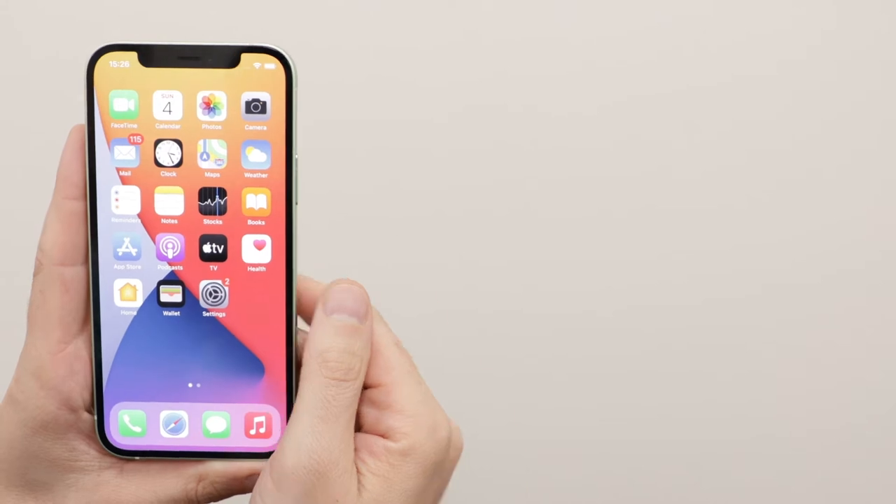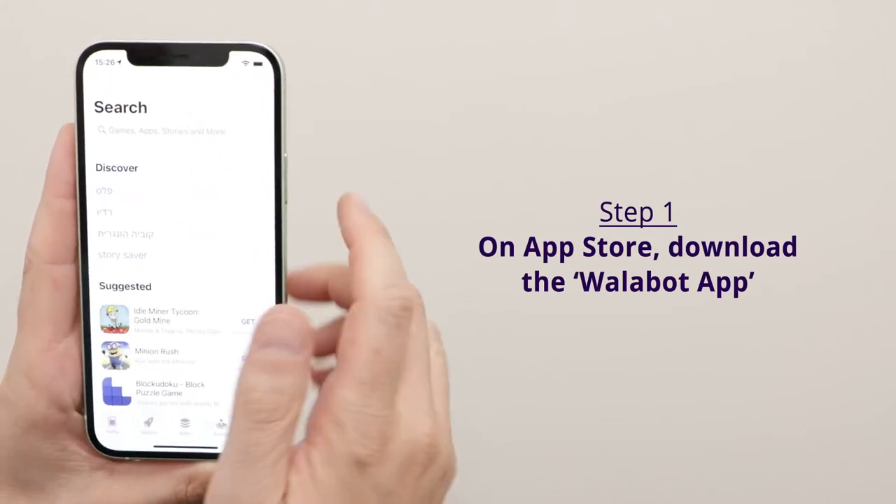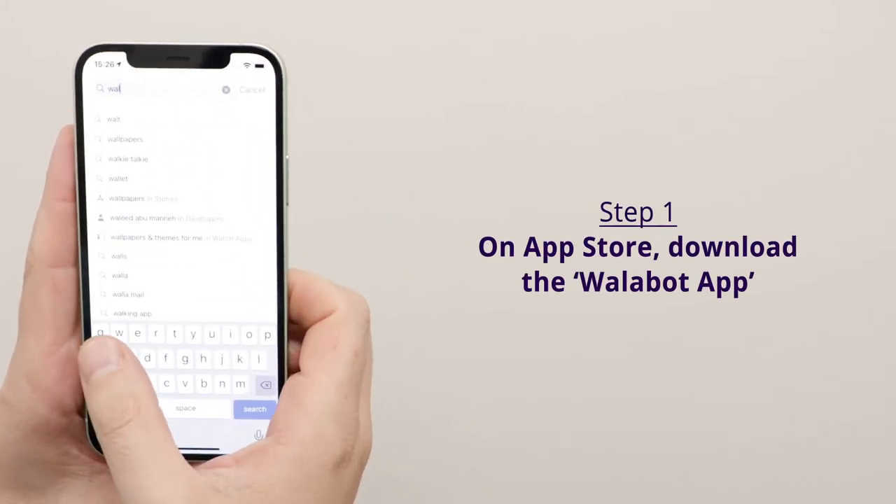Hi, this is the Wallabot DIY 2. I'm going to show you how to connect it to your phone and get started. Open the app store on your phone, search for Wallabot DIY, and download the app.